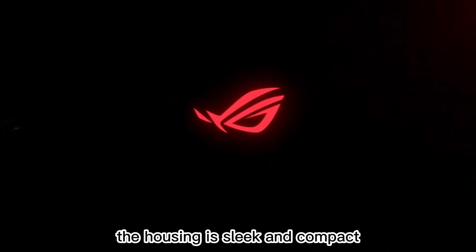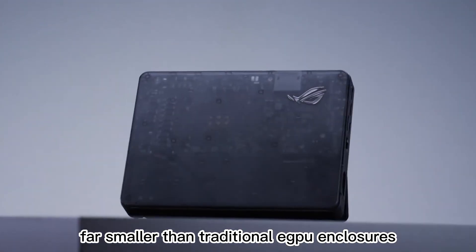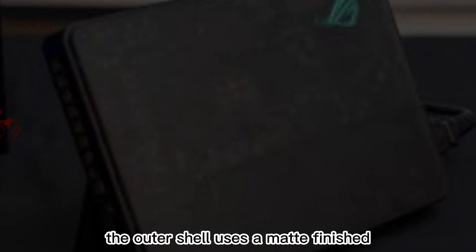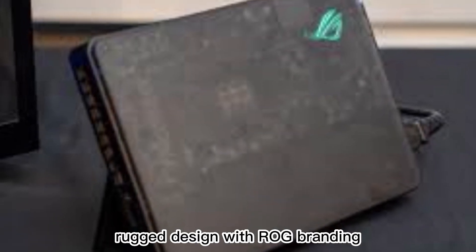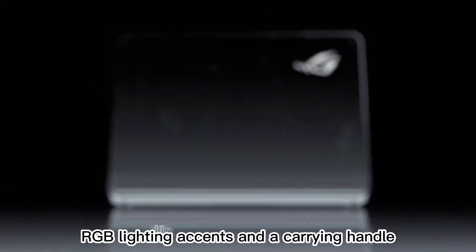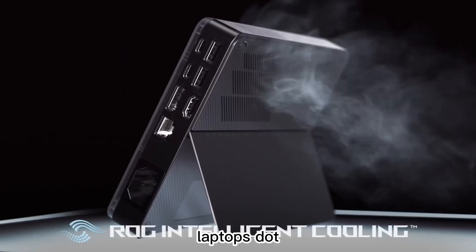The housing is sleek and compact, far smaller than traditional eGPU enclosures, weighing around 1 kg and designed to be easy to pack alongside your laptop. The outer shell uses a matte-finished rugged design with ROG branding, RGB lighting accents, and a carrying handle that makes it feel like part of the same family as ROG laptops.